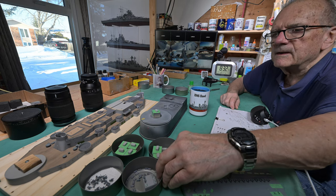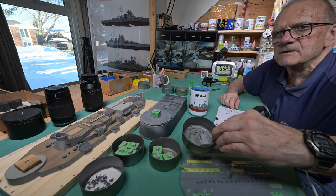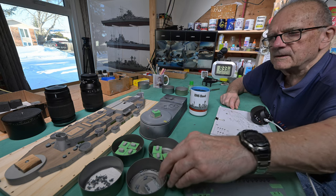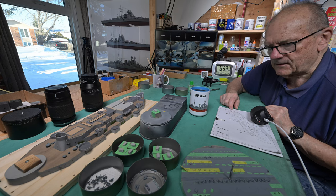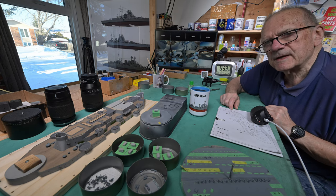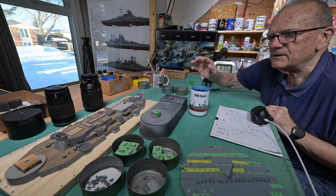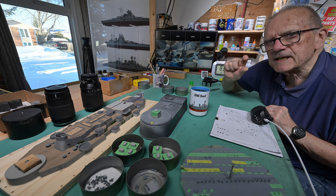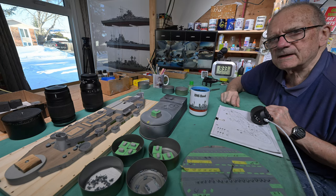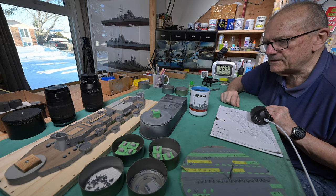Here they are — the ammunition boxes. They're all painted and ready to go, but the life rafts aren't. Now, I know that yesterday I said I was not going to video working on this thing, but I did just a little bit. I did that last night at the model table here.